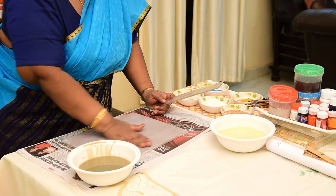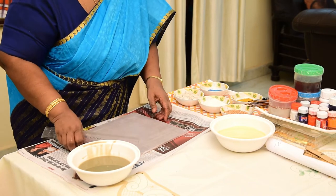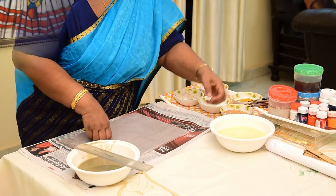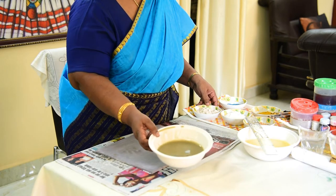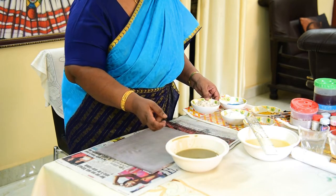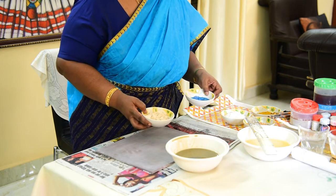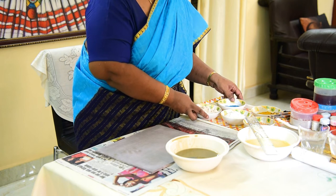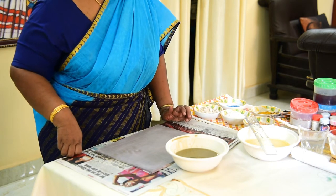After this is dried fully, the paste I use is tamarind seed paste. We will tell you how to prepare the paste. Mix tamarind seed powder and copper sulphate blue, and make it into a smooth paste. Then cook it for about 15-20 minutes.